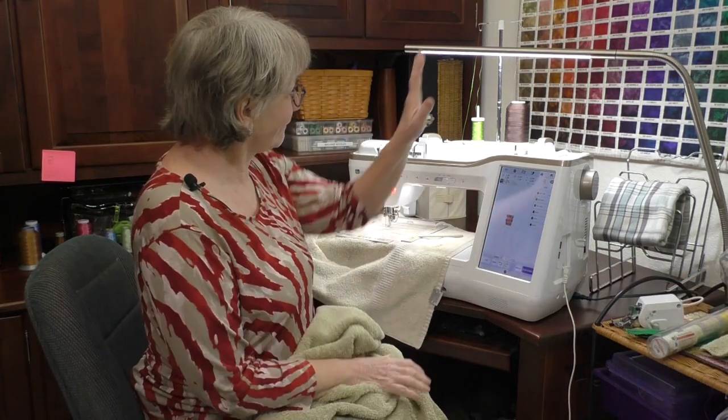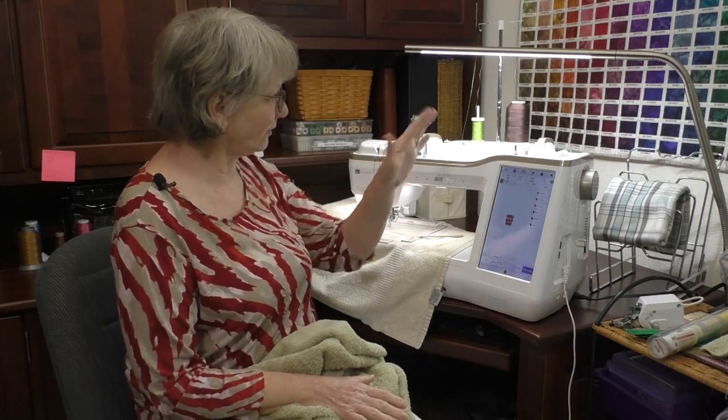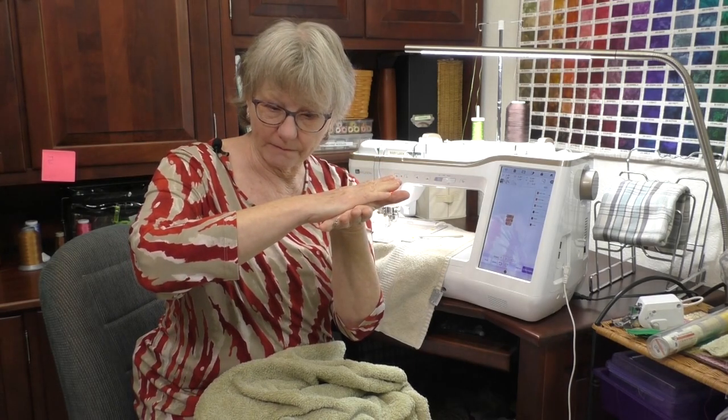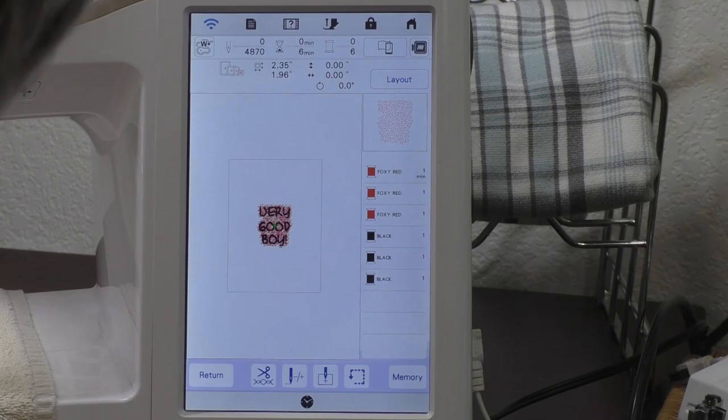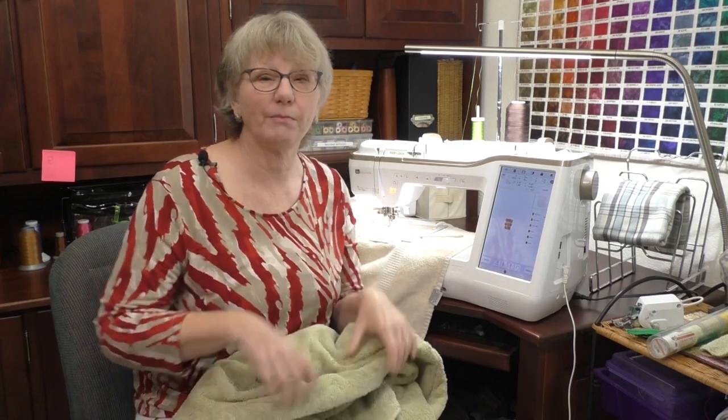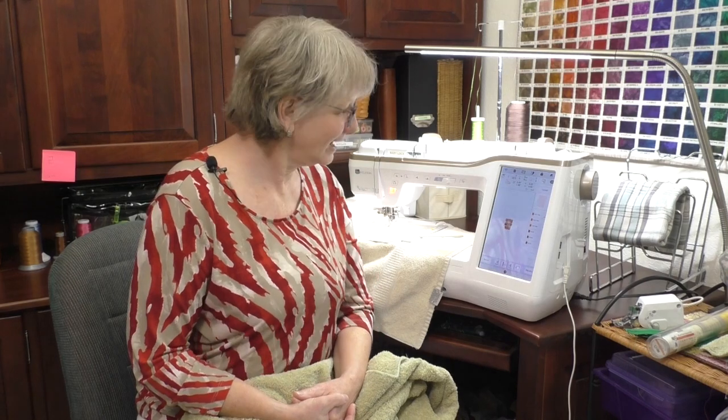I've threaded up my machine with the color I'm going to use for the knockdown. I'm going to use that thin thread because it just needs to hold stuff down - I want it to kind of blend into the background. I've threaded everything up and I'm going to go to embroidery. This is going to take just a few minutes to get this done. When I get this embroidered, I want to show you how I put this pet bed together, and we'll have a fun project that doesn't take too long and you get to practice your embroidery on towels. So I'm going to embroider 'Very Good Boy' and I'll see you right back.